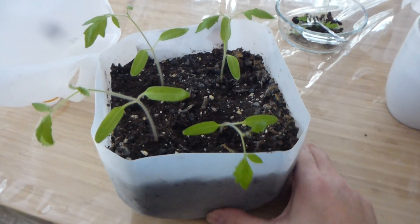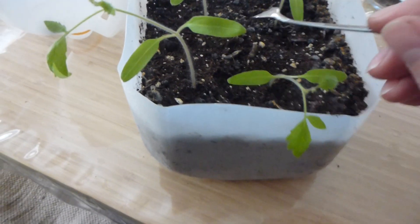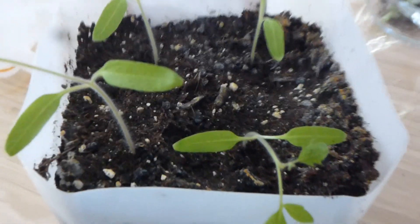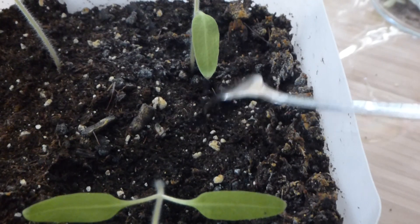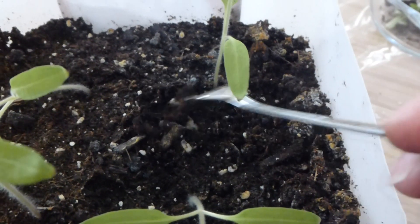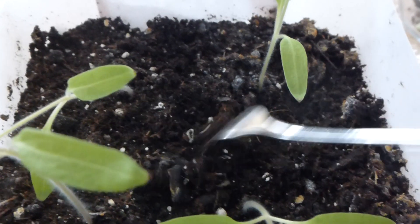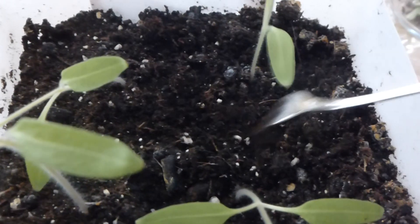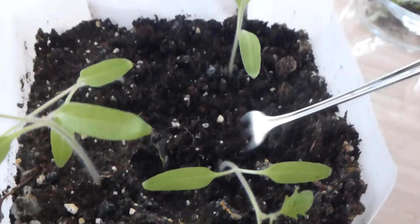The first thing that we do is we always check our tomatoes every maybe three, about four or five days. As you can see if you get a little closer here, you'll notice that the dirt has a little bit of white on it. That's just the salts and the minerals, at least here in our area. We have minerals in our water being a well water, which is perfect for growing anything because we don't have the problem of the chlorine as well as the fluoride in our water.